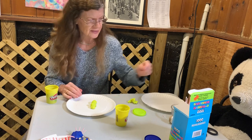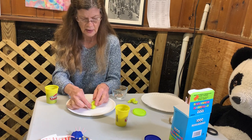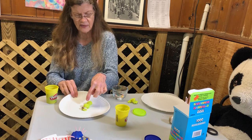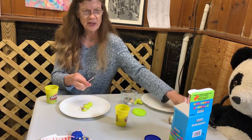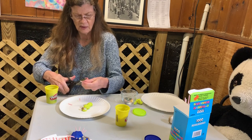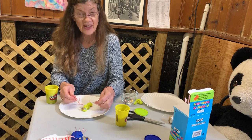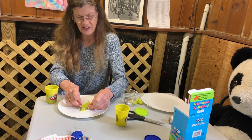Let's give our bug some eyes — I have a couple of buttons here I can use. Here's one, and here's another one. There are his eyes. Now in the thorax, that's where his legs come out. So I'm going to take one of my stirrers and make six legs: one, two, three, four, five, six. And the legs come from the second part of the body, the bit in the middle. So I'm going to put six legs there.